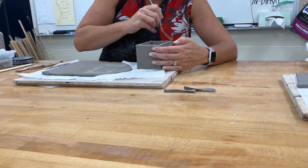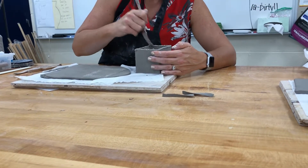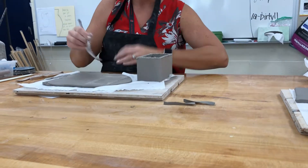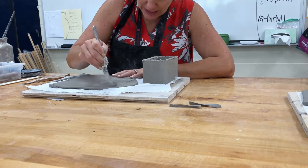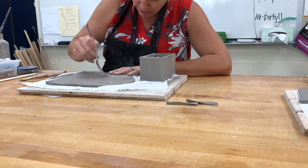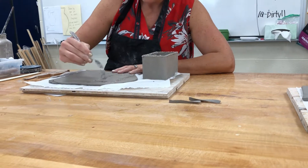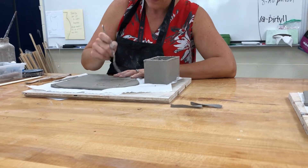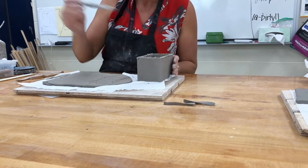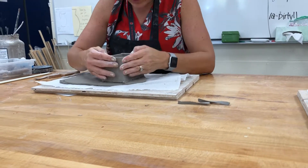I used to have a whole bin of plastic forks but I think they got thrown out, so if you'd like a fork to score with, bring in your own. I'm going to score where I've traced on the slab, all the way around. If I'm off by a little bit I'm not concerned — you'll see why. I'll make sure this has plenty of slip on here.